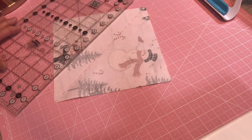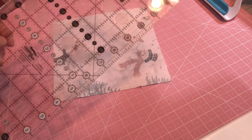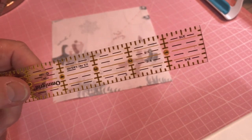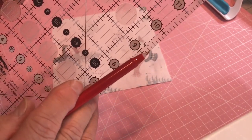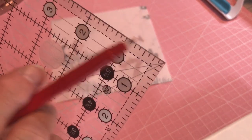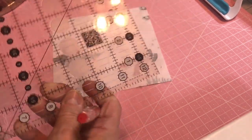Now, in this case this is a Creative Grids ruler. I used to get the Omnigrid, which are the sort of yellowish-green rulers — some are yellow, some are green. There's a little yellow one I use all the time. This one doesn't have any markings — by markings I mean this frosted area. It's got it at the top, on the side, and across the bottom. The bottom and this side are one quarter inch; this long side and the short side are a half inch. So it's already pre-marked for you.